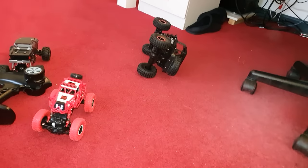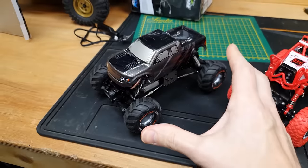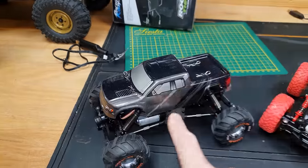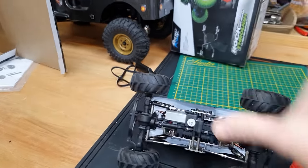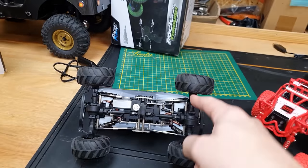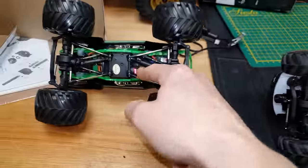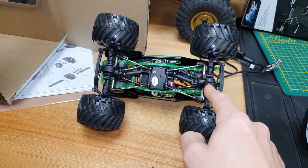One more thing worth noting: with the Devastator you can buy all the spare parts. If you break it — and all RC cars break at some point — you can get everything. If you can't find parts for the Devastator, FTX makes one exactly the same called the Ibex and all those parts fit. The axles are actually very tough — here's a Grave Digger build I made using axles from one of these, with a brushless motor. I've been jumping it, skidding it around, and these axles have taken the abuse perfectly.